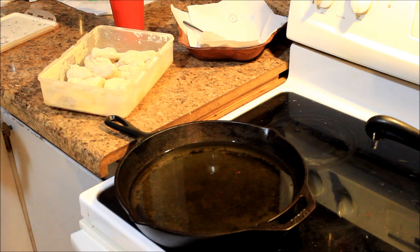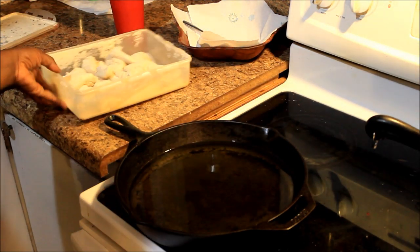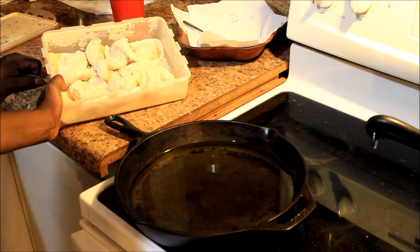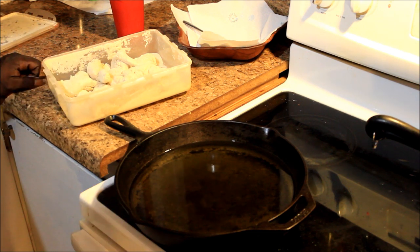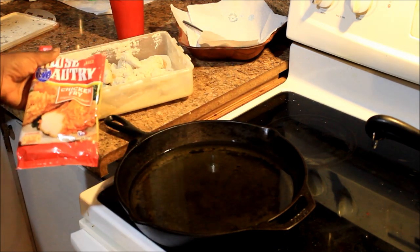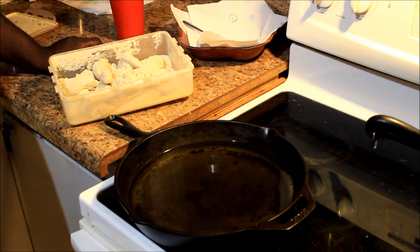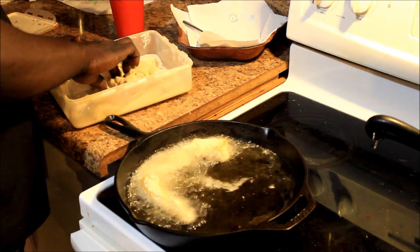Okay y'all, I didn't get the footage of when my husband first prepared the frog legs. He put the egg in a bowl, put black pepper in there, then put it in the flour. His batter was House Autry chicken fry batter. And in the batter, he put one spoon of Old Bay and another spoon of Tony's. Tony's green, Old Bay yellow and red, y'all. And this is corn oil.